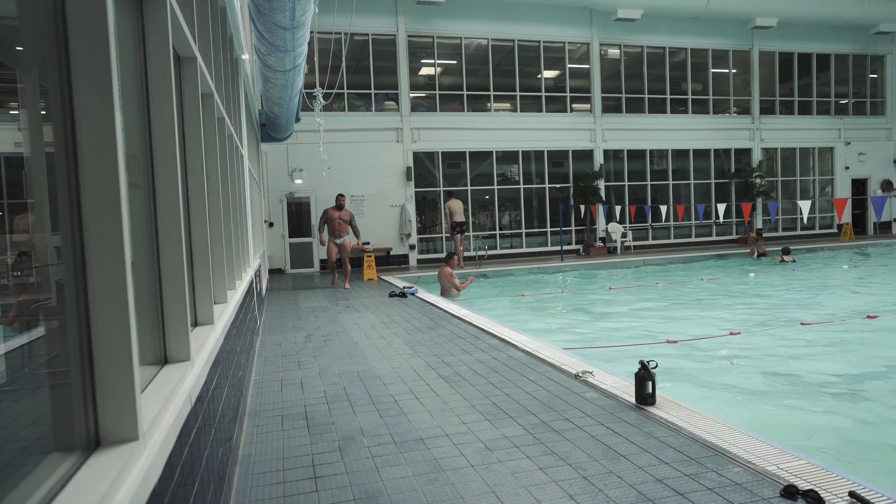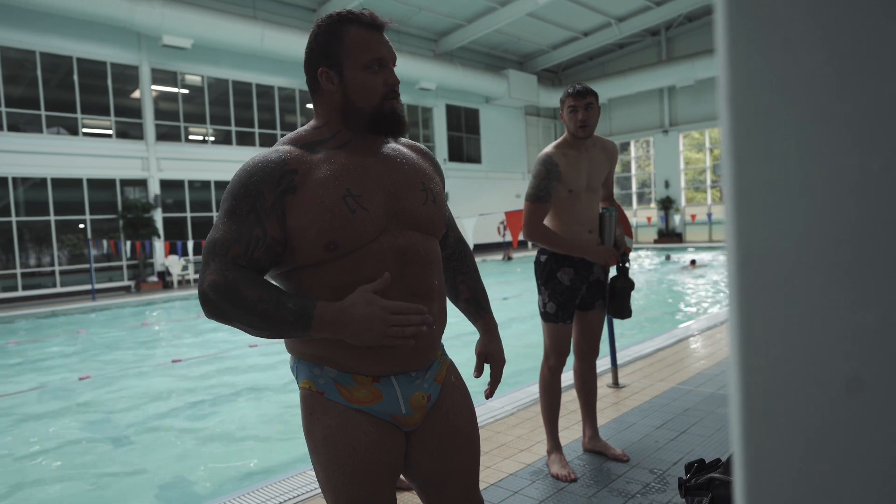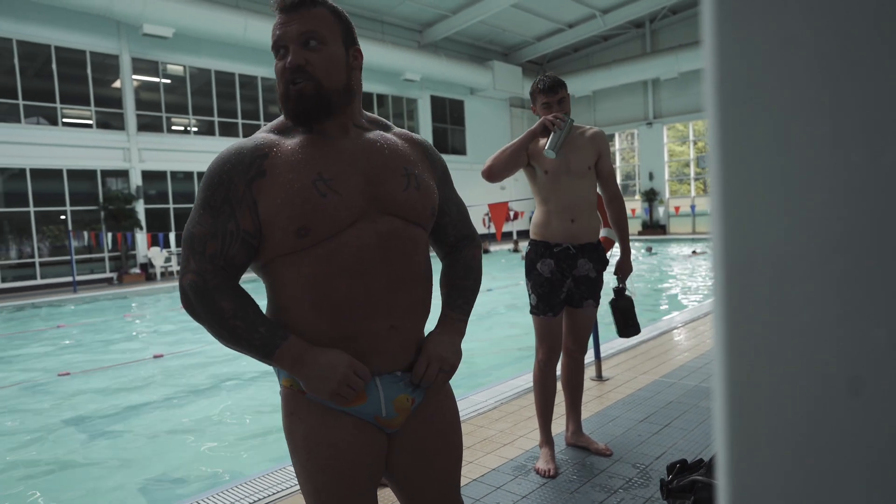So it's a switch-up between weights and swimming — we'll probably go back after this and do an hour's weights as well, just to keep everything firing. I'm getting quite hungry now, so I'll just have a banana.